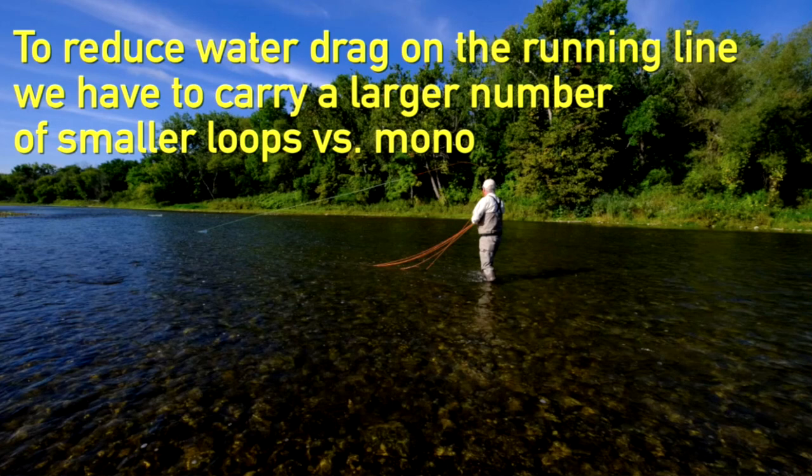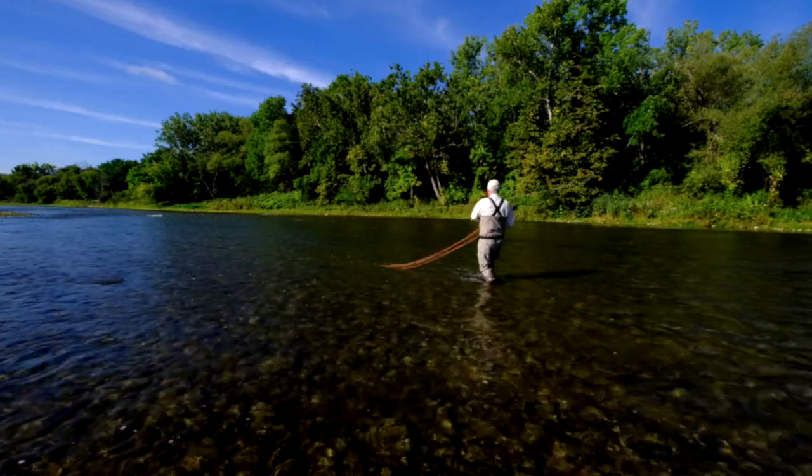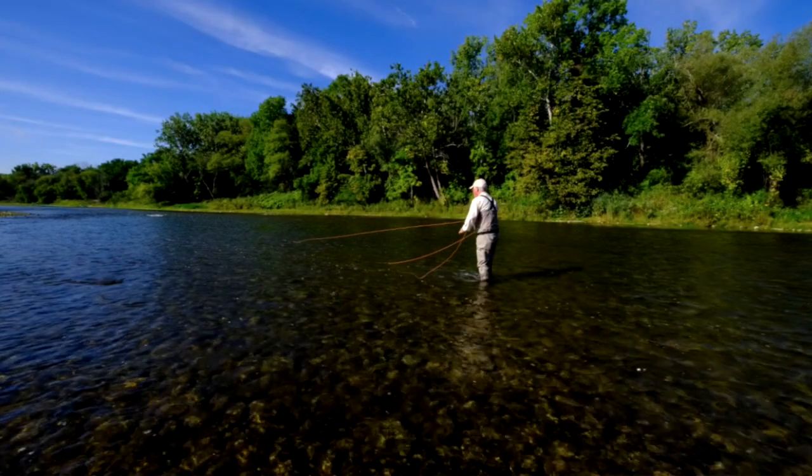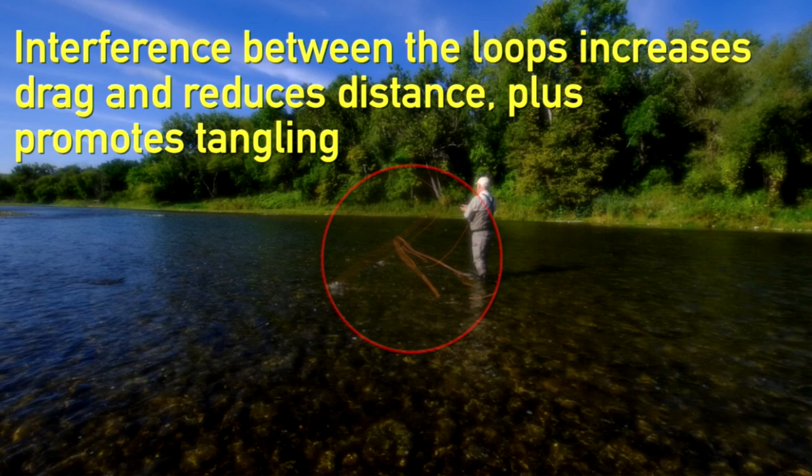In order to reduce water drag, I have to carry more loops with coated running line. If I carried a large loop, a lot of it will be sitting in the water, so there's more drag when it comes off. The way we try to get around that is to carry more, smaller loops so there's less running line in the water. Even though this doesn't tangle in this particular cast, you still get interference which creates drag when you're using lots of loops. This is another reason why coated running lines don't go as far.